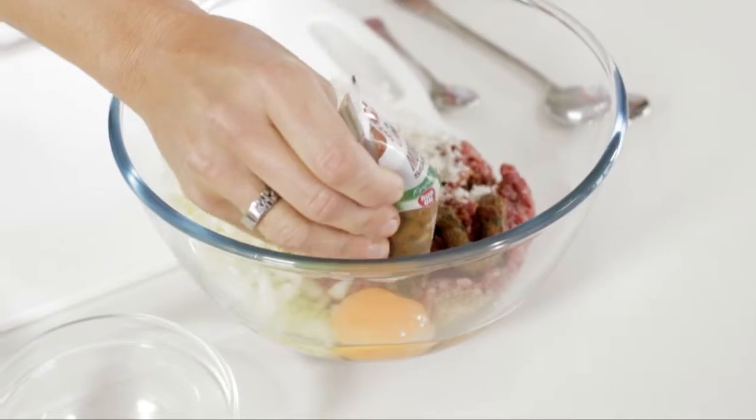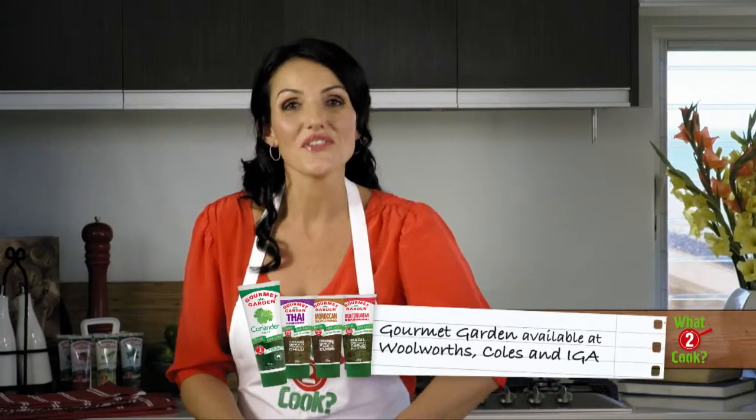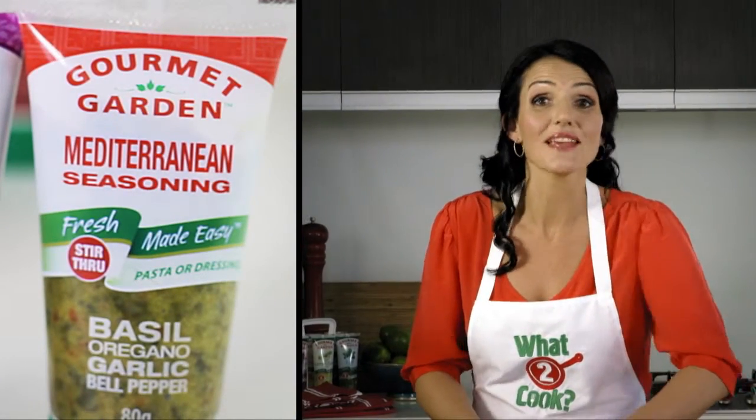A perfect blend of fresh coriander, garlic and spices — and all the work's done. Or, for a world of different flavours, try Gourmet Garden Thai or Mediterranean seasoning and really transform that humble burger into something extraordinary.